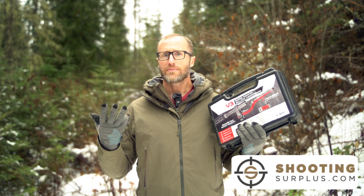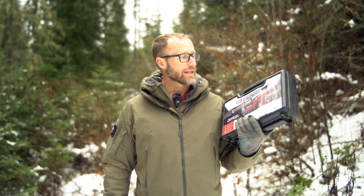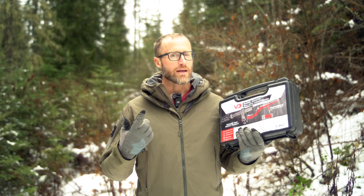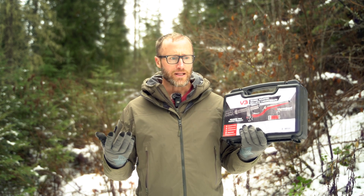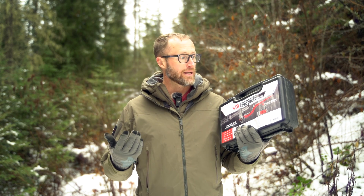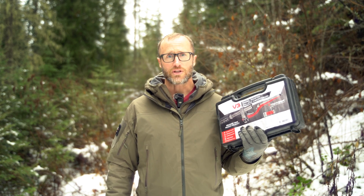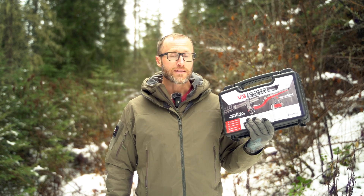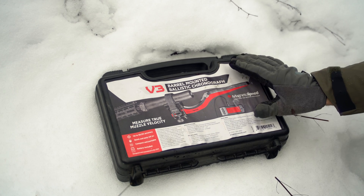This came about — friends over at Shooting Surplus sent it out probably about two years ago. I've used it a lot since then. I had used one once or twice before I got this and I thought it was pretty cool. Finally got it and just continue to use it on honestly most every gun now.